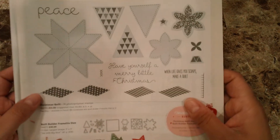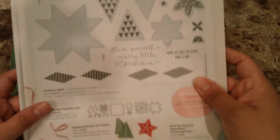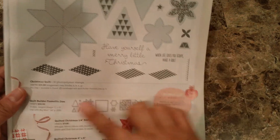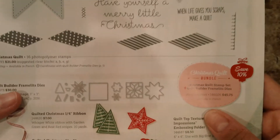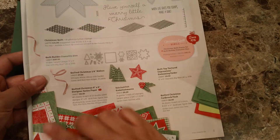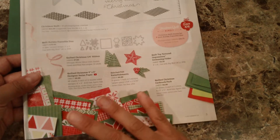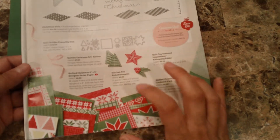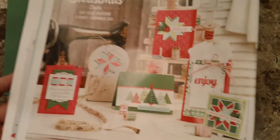This one has this stamp set — I'm calling it a star — and it's just perfect for all your quilting friends. It also has a coordinated framelits die, and when you purchase those two together you save 10%. I'm just going crazy with the designer series paper; I feel like this one is great and will be perfect for a lot of other occasions, not just Christmas.